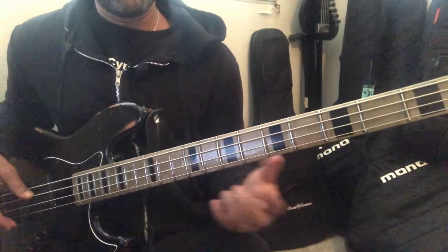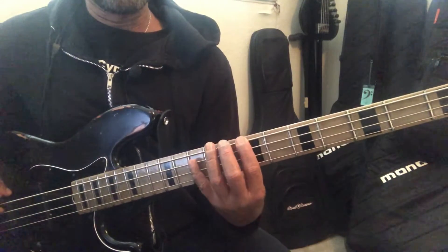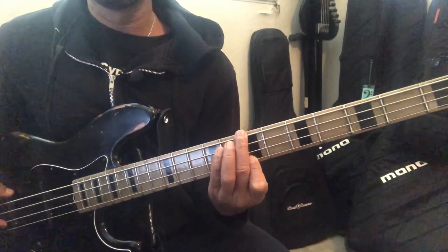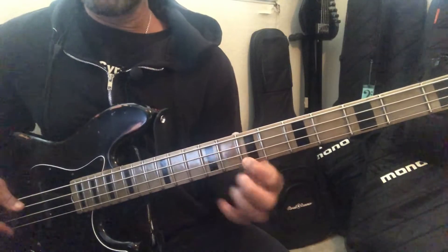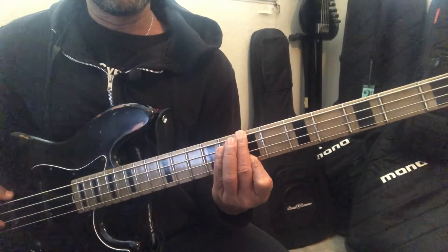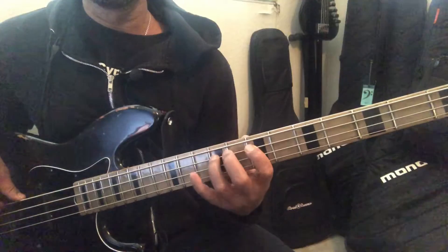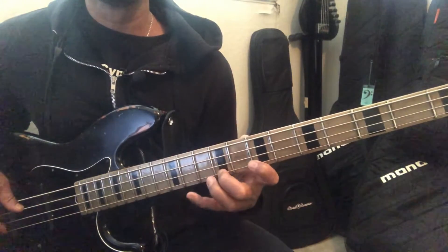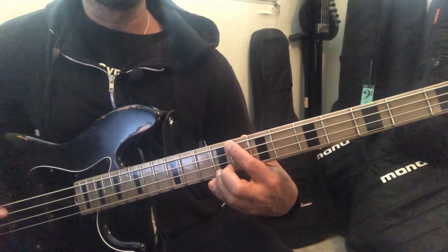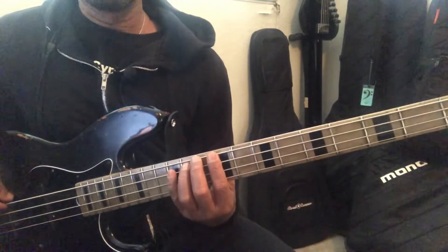I wound up on the minor tenth there and then I played the root of that chord. Now I'm going to also visualize Lydian. That was two modes in one area. Now I'm going to go to Mixolydian.